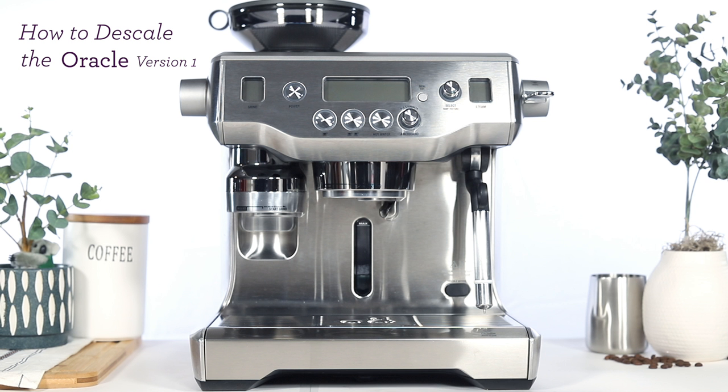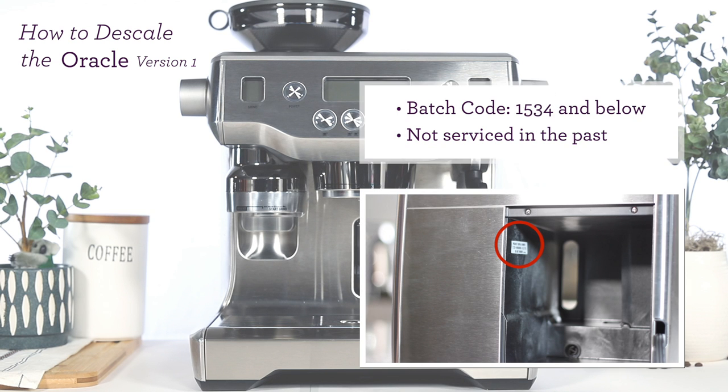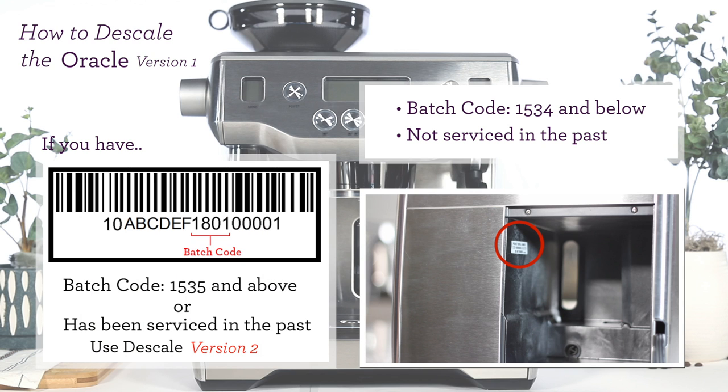In this video, we'll show you how to run the descale cycle on your Oracle. First, remove the water tank from behind your unit and locate the batch code. Your batch code is typically the first four digits you see on the sticker. This video will be for units with batch codes 1534 and below. For this version, also make sure your unit hasn't received company servicing in the past. If your unit is different from these two requirements, click on the link in the top right corner to view our other descaling videos.